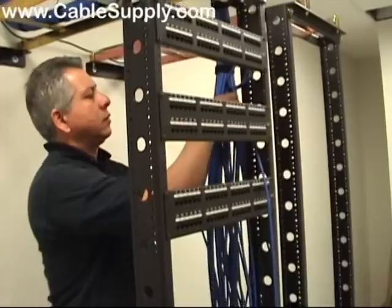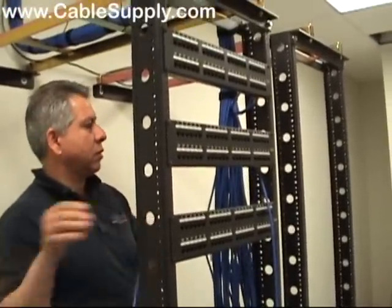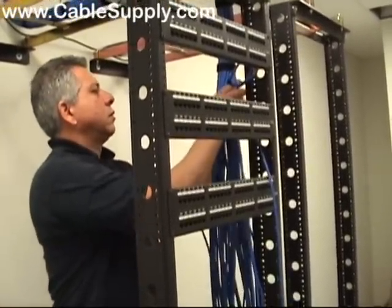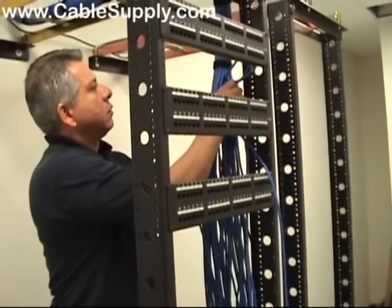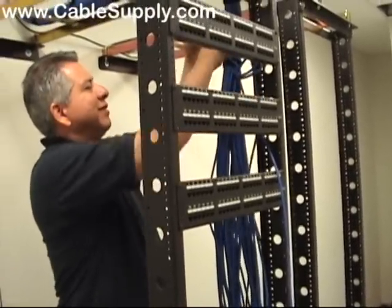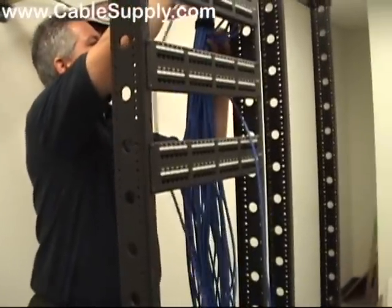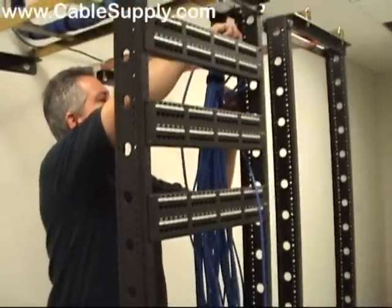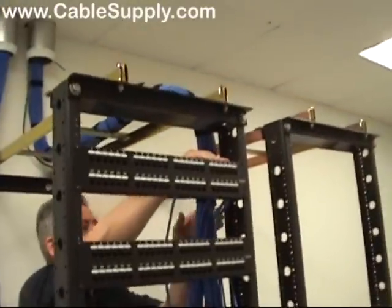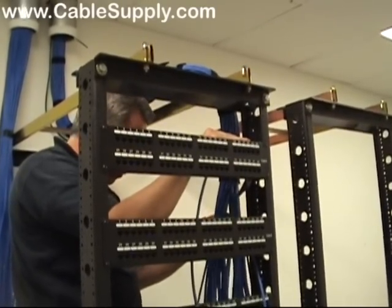Usually newbies want to save cable lengths — they try to estimate exactly how much they're going to need, and only pull exactly what they need. And usually they find out the hard way: out of 48 cables, they get 45 that actually fit into the patch panel, and the others are too short and they've got to pull them over again. That is wasted cable, and it's very expensive labor-wise.